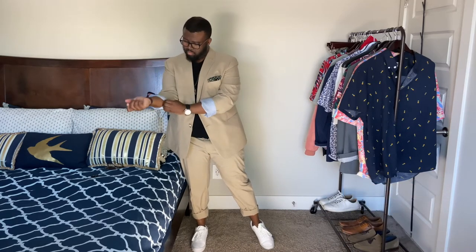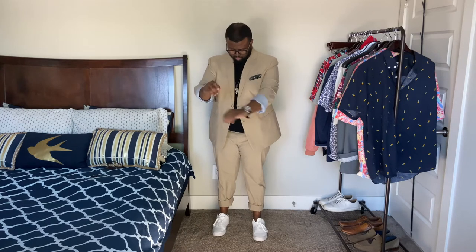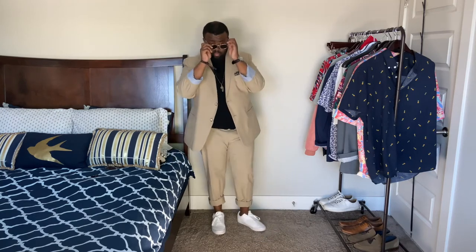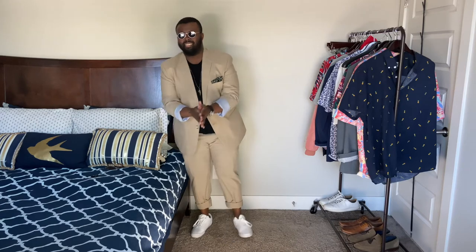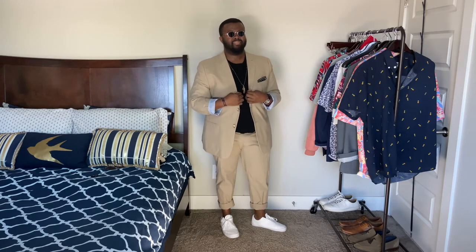Last but not least, I'm gonna hit you with what I call the Obama. I will never forget — white people lost their mind when Barack stepped out in that tan summer suit. So I had to go ahead and bring it back. Had to hit y'all with that Obama POTUS 44 — still my president. So we hit you with the tan summer suit. Quintessential for your weddings, for your summertime gatherings. We're doing a black tee with the white Vans, bringing back the retro shades as well with the gold trim. Matched so well with the gold necklace. And pretty much any dark color pocket square will do you well in this situation also. It's just a great summer look, and it will keep you nice and cool.